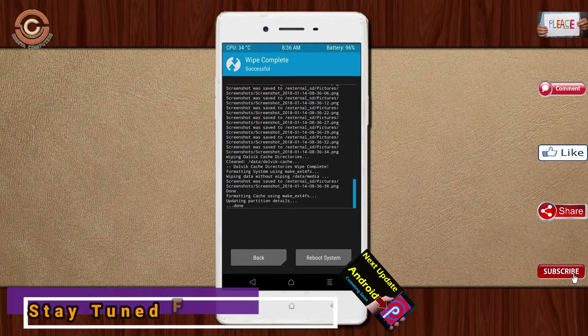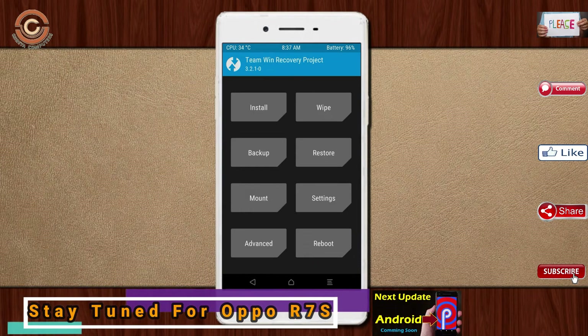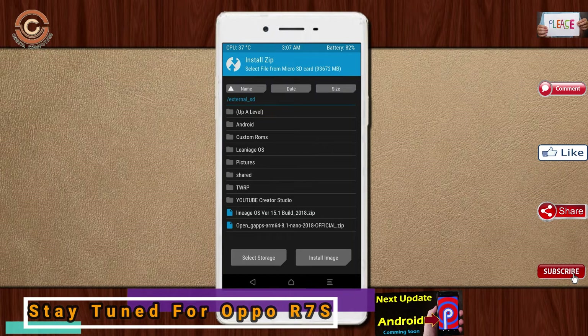We need to go here to install the ROM. Press back. Here you will find install. Select Oreo 8.1.